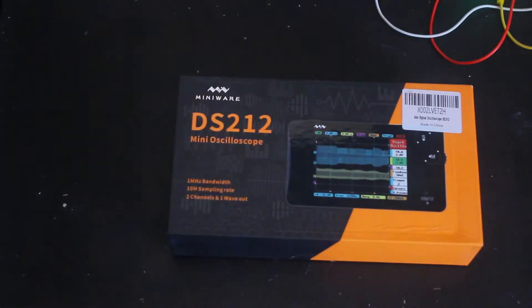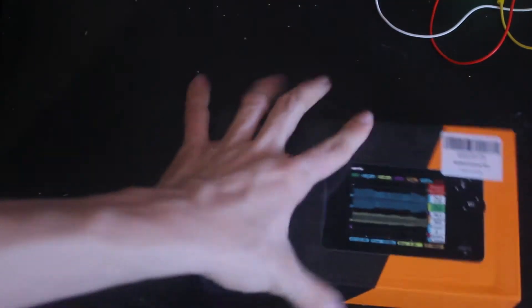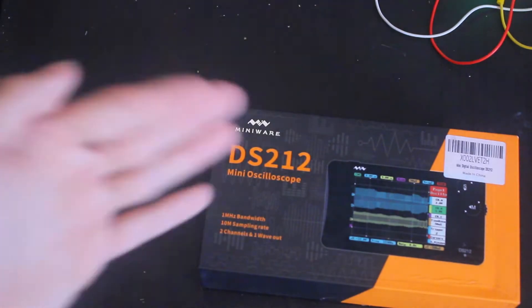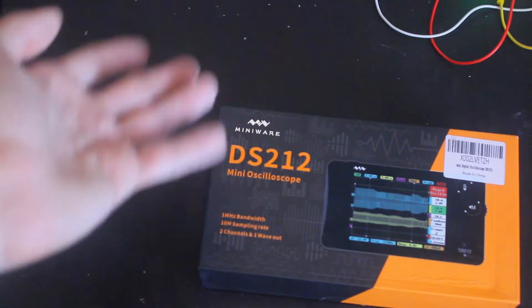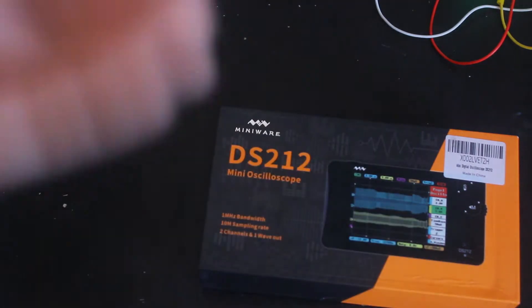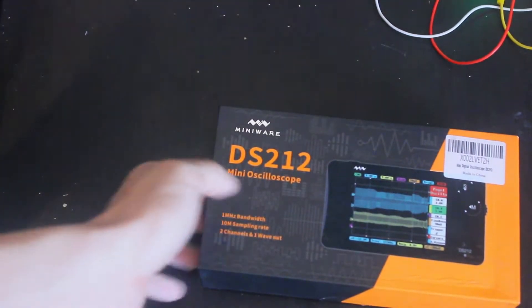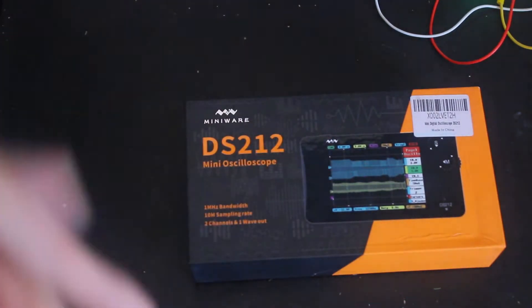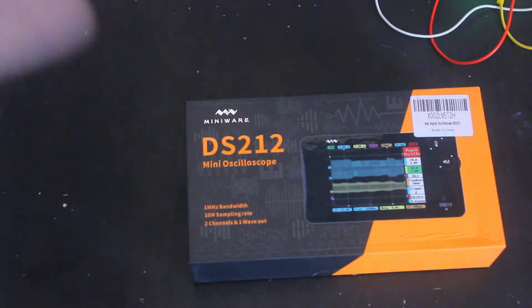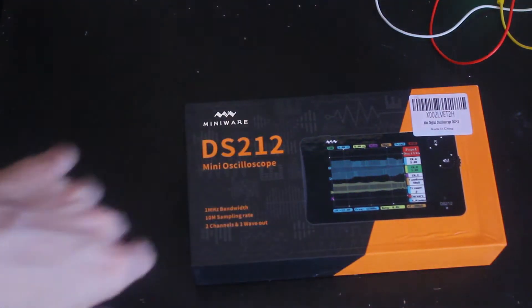Welcome back to another episode of RJ's Reviews. Today we're talking about the Miniware DS212, the oscilloscope. It's a tiny oscilloscope — it costs about a hundred dollars and from what I've heard it's pretty good at its job. It's a bit limited, but what more can you expect for a hundred dollars?